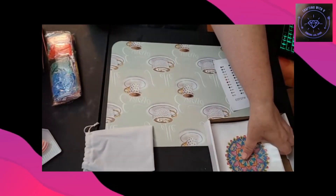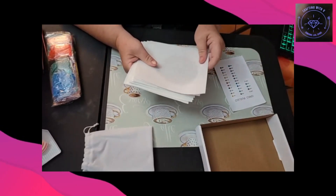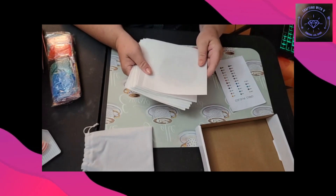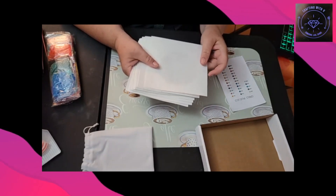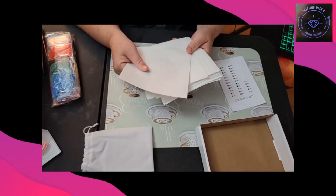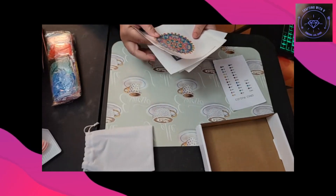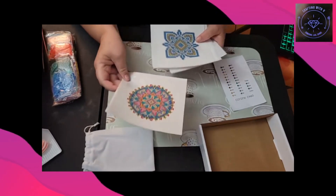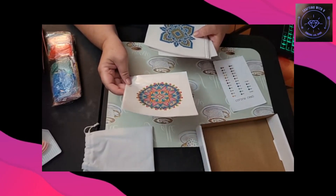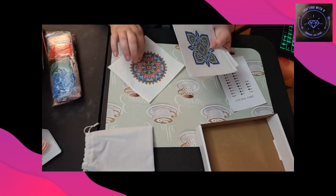So this is the part y'all want to see — the back of these feels like the canvases from Diamond Art Club, or even Dreamer Designs, any of those premium canvases — that is what the back feels like. We've got this mandala — I love these.